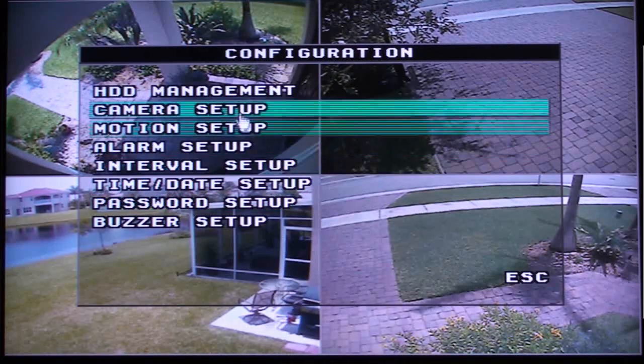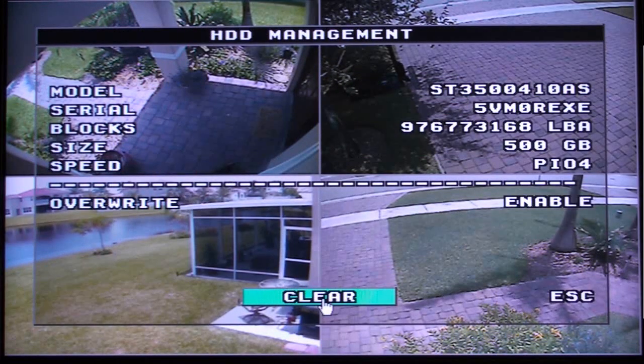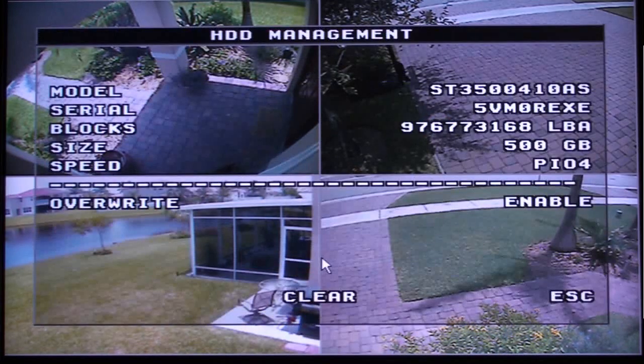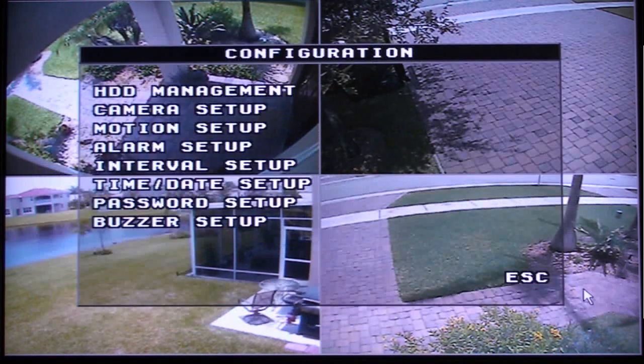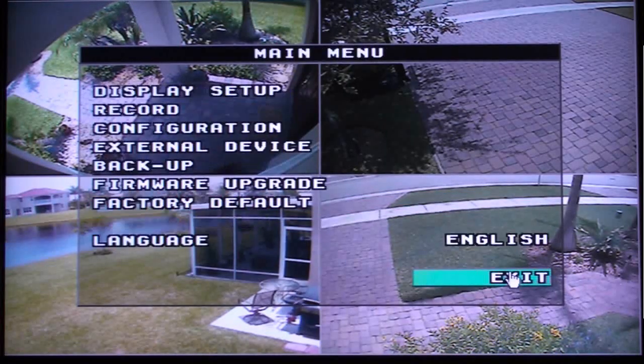Next, we will initialize the DVR's hard drive. From the Configuration menu, select HDD Management. On the HDD Management screen, select and click Clear. When prompted for the password, click Enter. Click the Escape text or press the menu button to go back to the Configuration screen, then click Escape again to go back to the main menu.